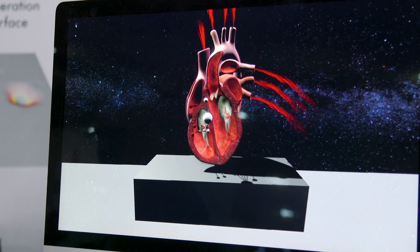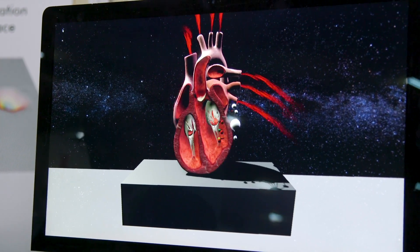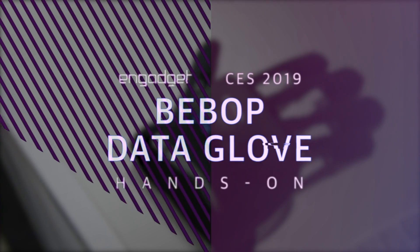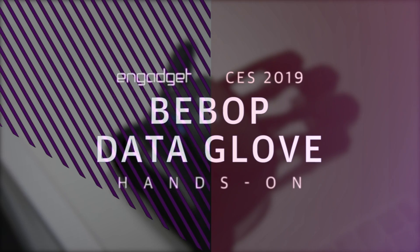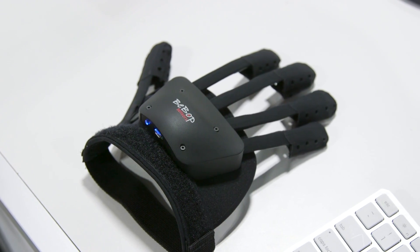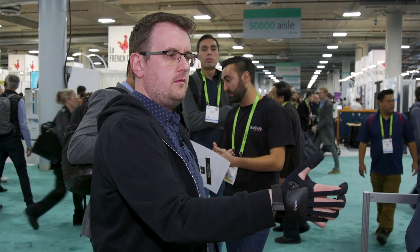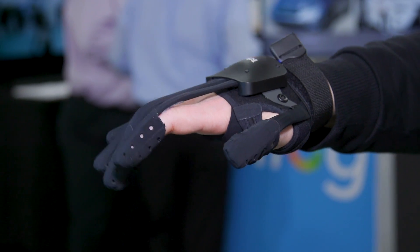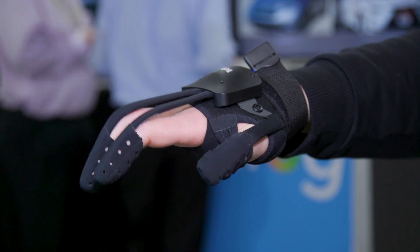I'm actually squeezing the heart, making it beat faster. I can feel the heartbeat in my hand. The question that's plagued the VR industry since it was born is a very simple one: how do you remove the barrier between our world and the digital one? How do we get our fingers and our bodies to control things that aren't there and aren't real?